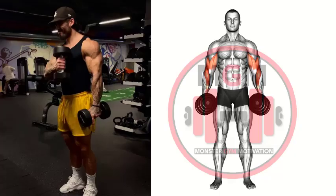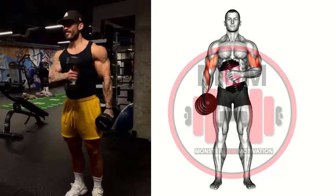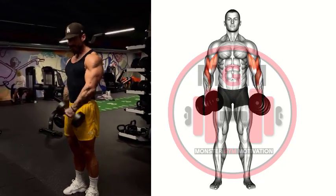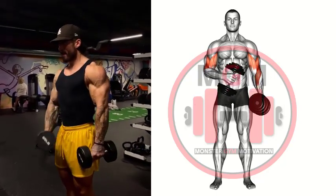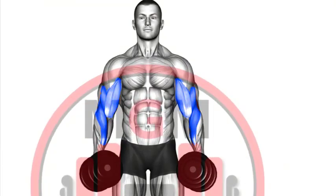Cross Body Dumbbell Curl: Grab a set of dumbbells and let them hang at arm's length to your sides. Maintain an upright posture with palms facing the body. Slowly begin to curl one dumbbell up across your body to the opposite shoulder. Make sure to keep palms facing inward and squeeze the bicep at the top position. Pause for one second and slowly lower back to the starting position.